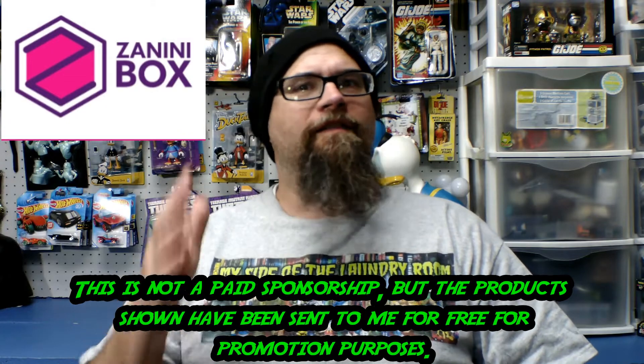Without further ado, let's dive in and see what pins we get this month. I want to take this time to say thanks to Pedro over at Zanini Box for hooking us up with these. It's always a pleasure and always a great surprise. Safety first, let's see what we have.